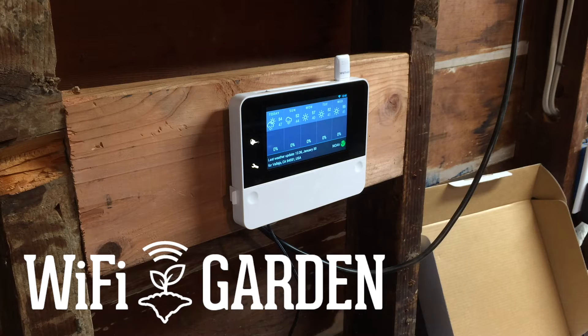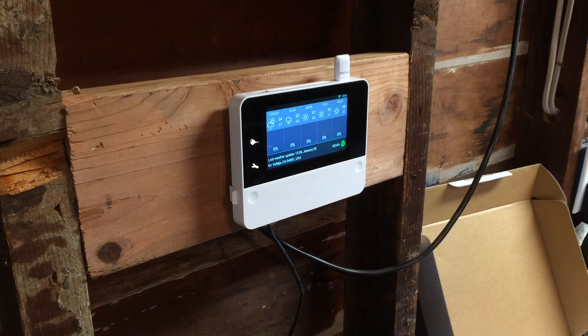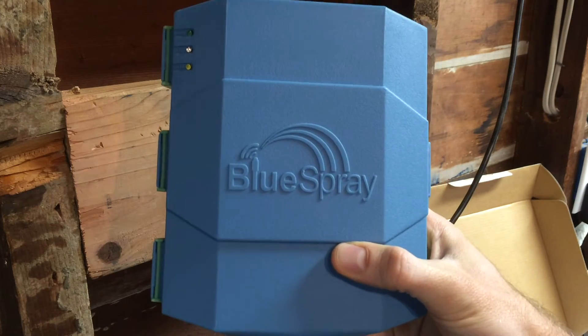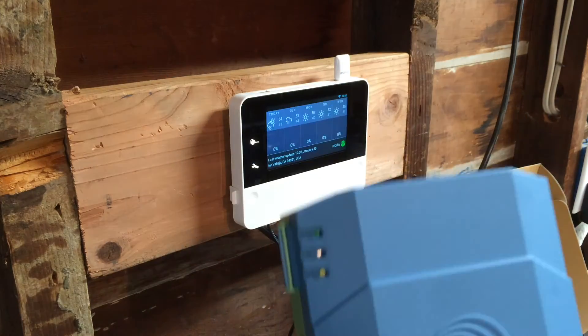The time has come to say goodbye to this beautiful, awesome Rain Machine HD12 smart sprinkler controller and I'm going to install the Blue Spray 16-zone Wi-Fi sprinkler controller in its place.